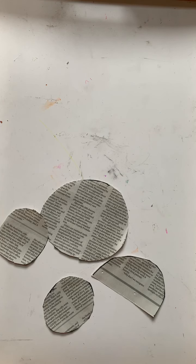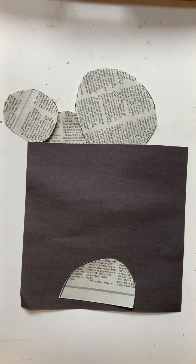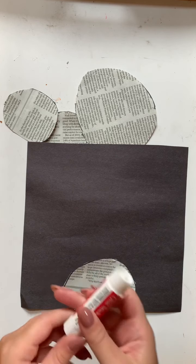Now that we have all of our shapes cut out of our newspaper, we are going to begin applying them to our black construction paper. We will begin with the body piece, and to apply it to the paper we will be using a glue stick.